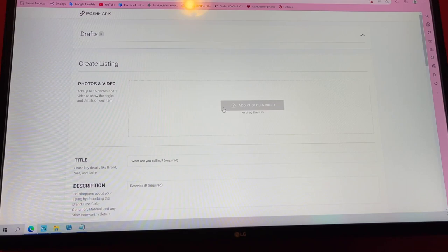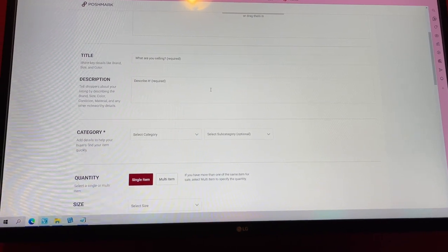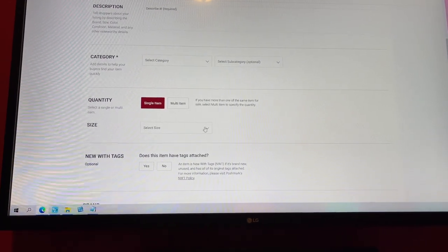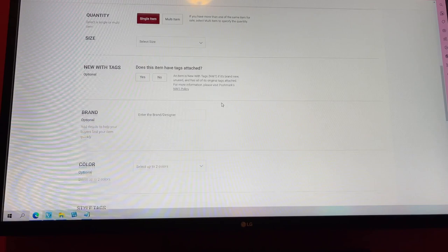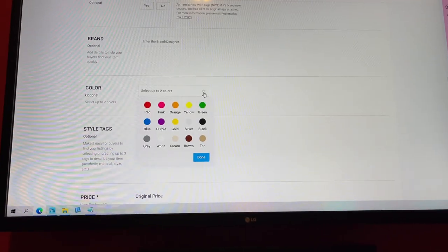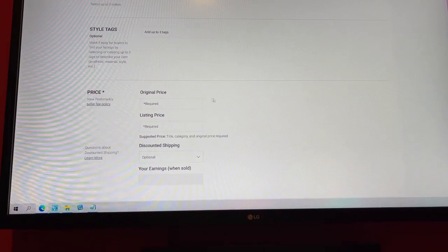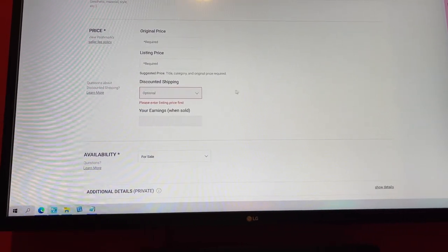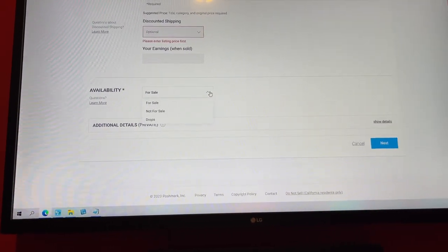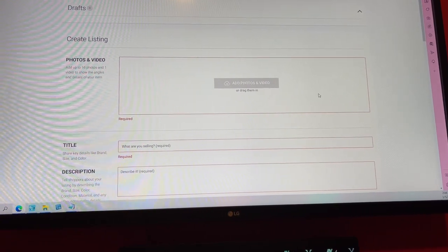This is how you upload to Poshmark. You add photos again, add your title, your description with the size, your category — is it a handbag? You click that. You always click quantity, even though it's one size. Is it new or is it not? Then you'll want the brand — which was Coach — then the color. If you know the style, you can add the style. If you know the original price, you can put that. You can also do discounted shipping on the site. Then click for sale and hit next, and that'll upload your listing.